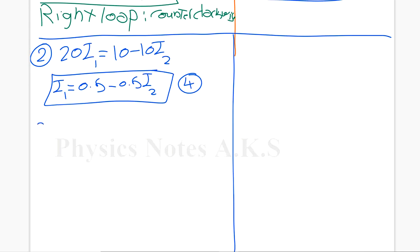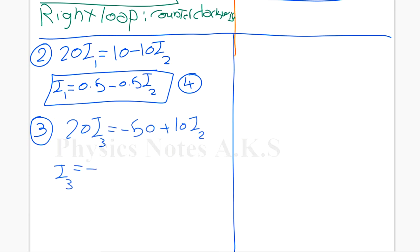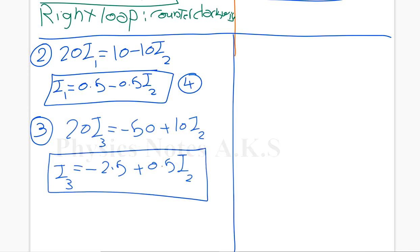From equation 3, I need to find I3. I write 20·I3 and the others on the second side: it's going to be minus 50 plus 10·I2. If I want I3, I divide by 20. So, I3 equals minus 50 over 20, which is minus 2.5 plus 0.5·I2. This is the new shape of equation 3 — I'll name it equation 5.